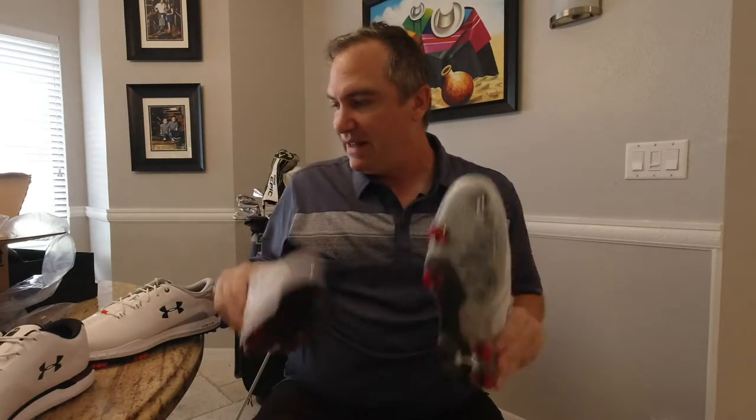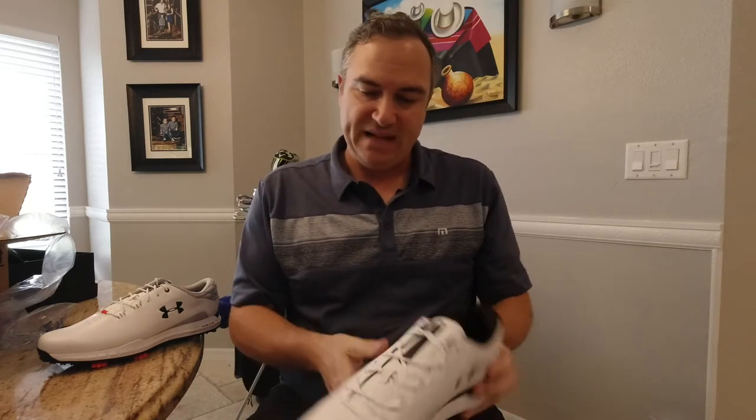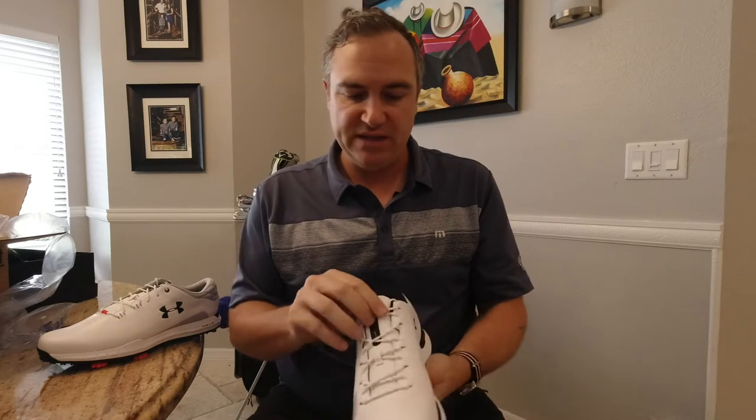Right off the bat I like the Hover Drive, but what I love about the SL is how light it is. I do like a spikeless option, I just don't know if I'm sold on the aesthetic of these shoes — but hey, we don't know until we try them on and start walking. So let's do that next.